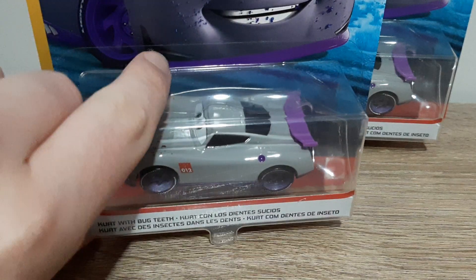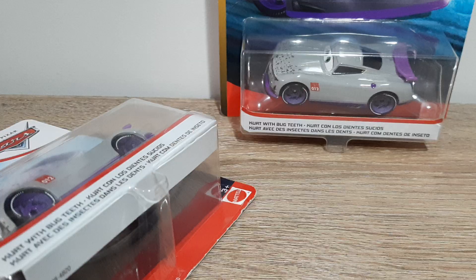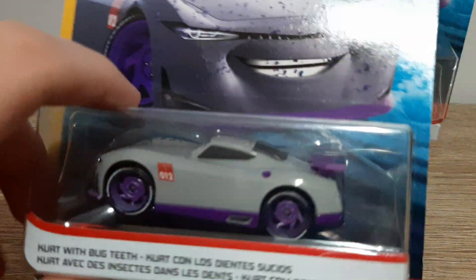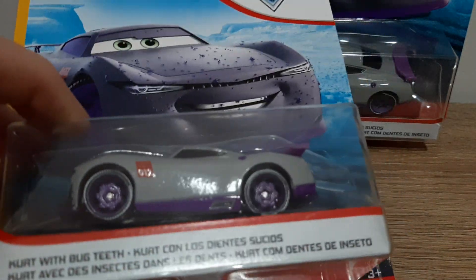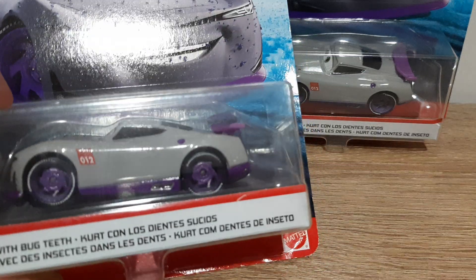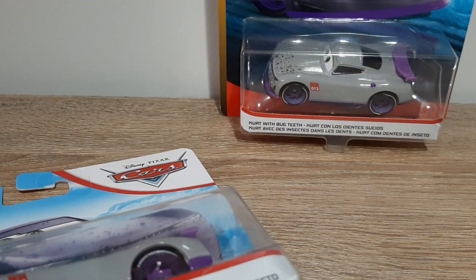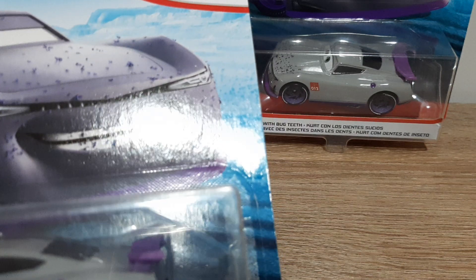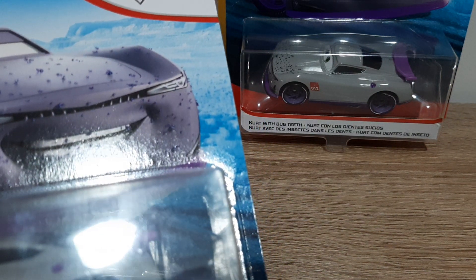Both of them were bought online. This is your Cruz plus Mattel Kurt with Bugteeth. I'm glad that the artwork is different from that of regular Kurt, unlike some other small variation diecast such as Fabulous Hudson Hornet with Tyre or Nigel Geasley with flames, etc.